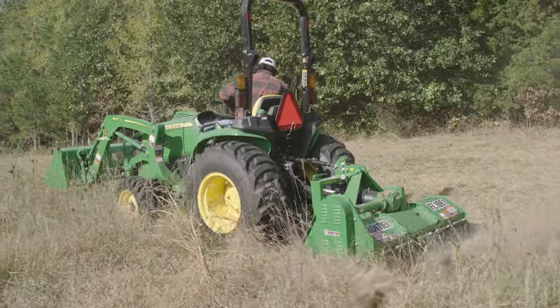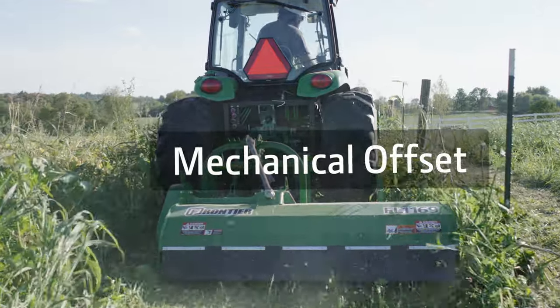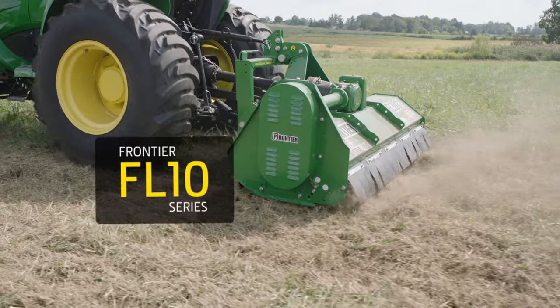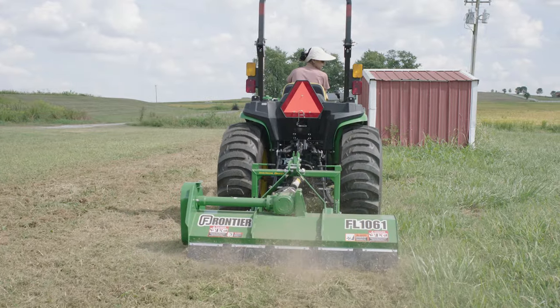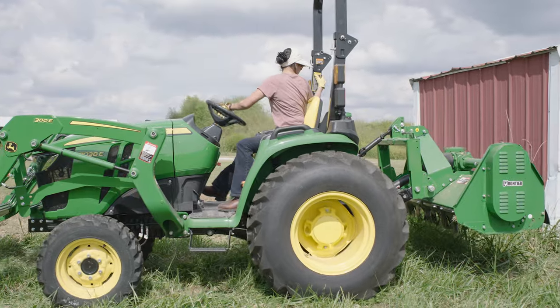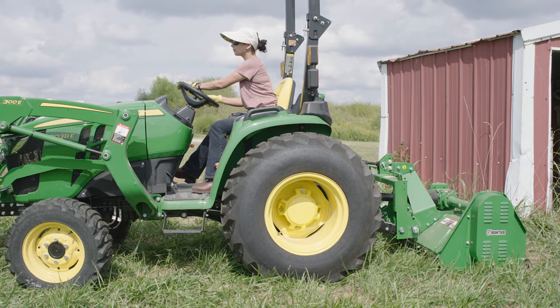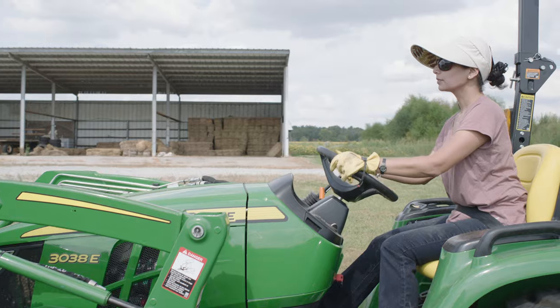The Frontier Flailmowers come in three configurations — Fixed, Mechanical Offset, and Hydraulic Offset. The FL-10 series flailmowers operate in a fixed, centered position behind the tractor. With their vertical back panel, they can back up to a barn, garage, or other building to mow very closely to the structure without fear of damaging the tractor.